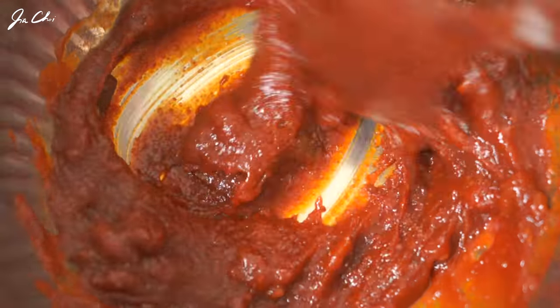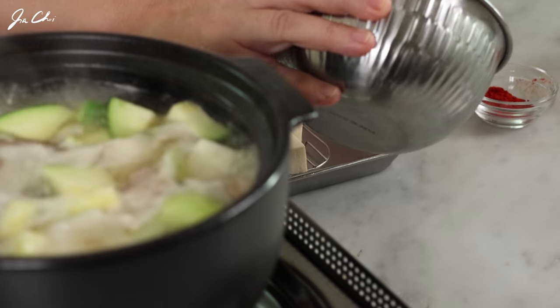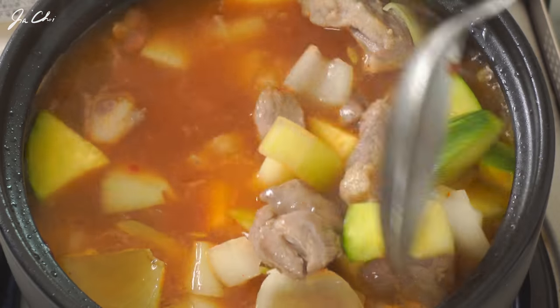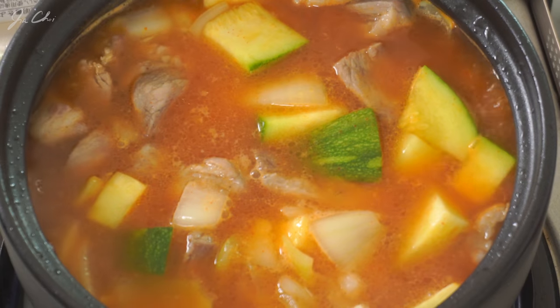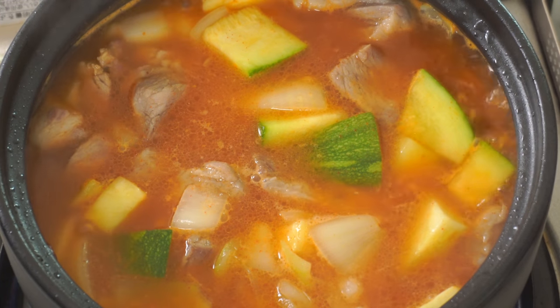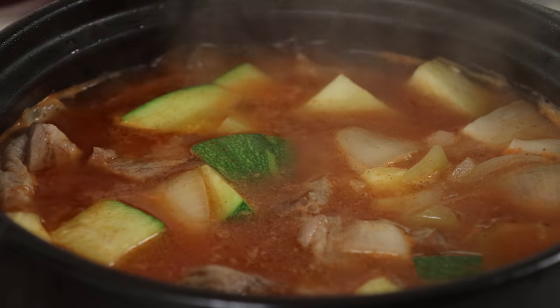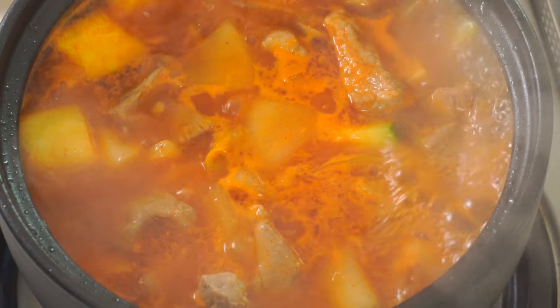The stew is boiling, so let's add the sauce and gently mix. The zucchini, potato, and onion look half cooked — not fully cooked — so it's going to take another 3 minutes or so. Gochujang is a fermented red chili paste, and doenjang is a fermented soybean paste. By mixing those two ingredients, the traditional sauce gives a very nice flavor and taste.